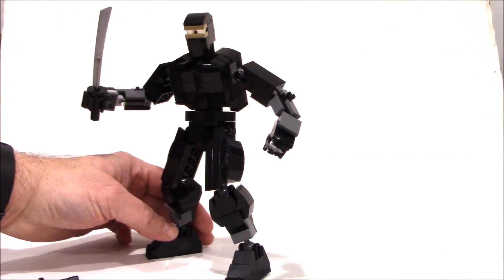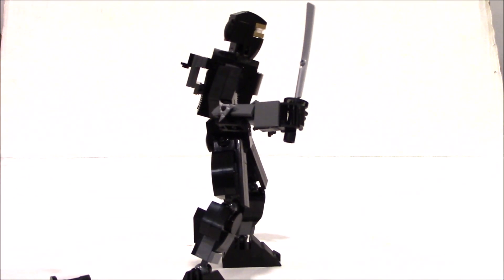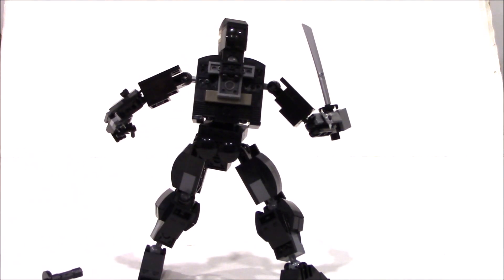But there will be Transformers, don't worry. So if you're looking for LEGO Transformers and other robots, they'll be back. Here's a side view — nice view. And here's the back.